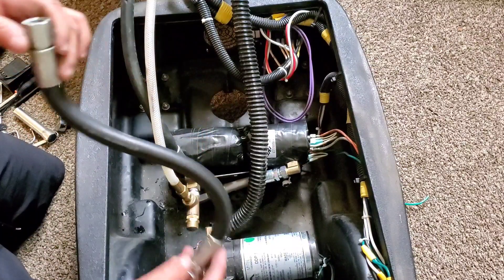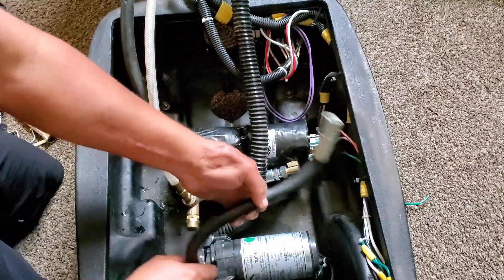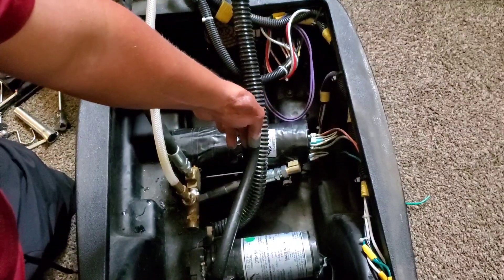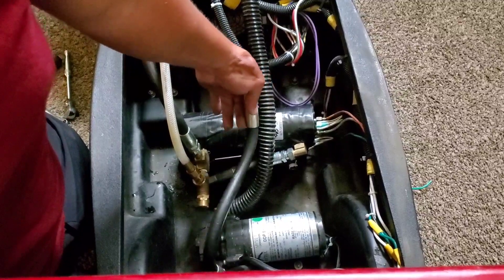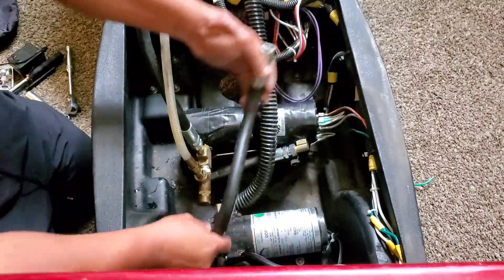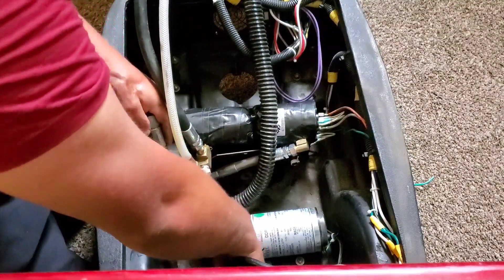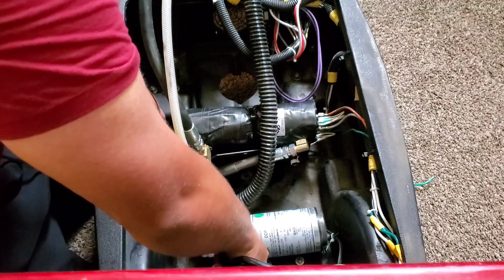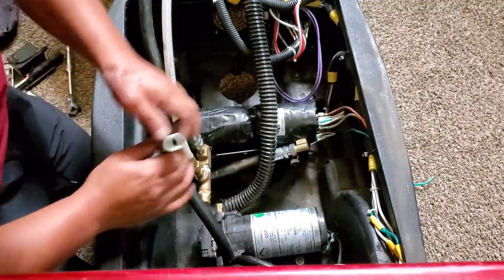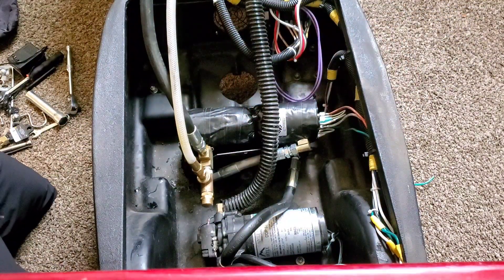This part — I believe it goes like this — you tighten it up. So this part is going to go connected to the one that looks like an S kind of — it's going to go to your water pump. And then the other end is going to go into this one right here. And that's pretty much how it goes.